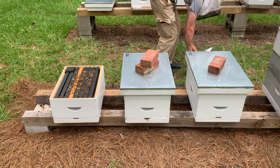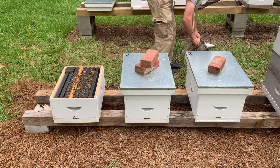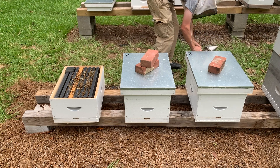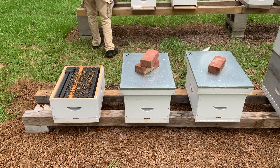Pay attention to the pattern of the eggs. You want to see a solid patch of eggs with very few cells skipped. This is a good indicator that the queen has successfully mated. If the egg laying pattern is spotty, it may indicate a poorly mated queen.